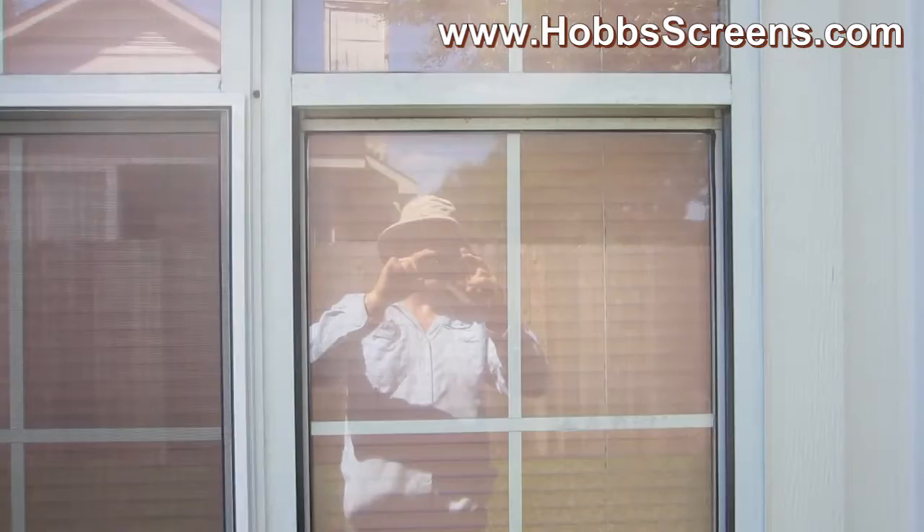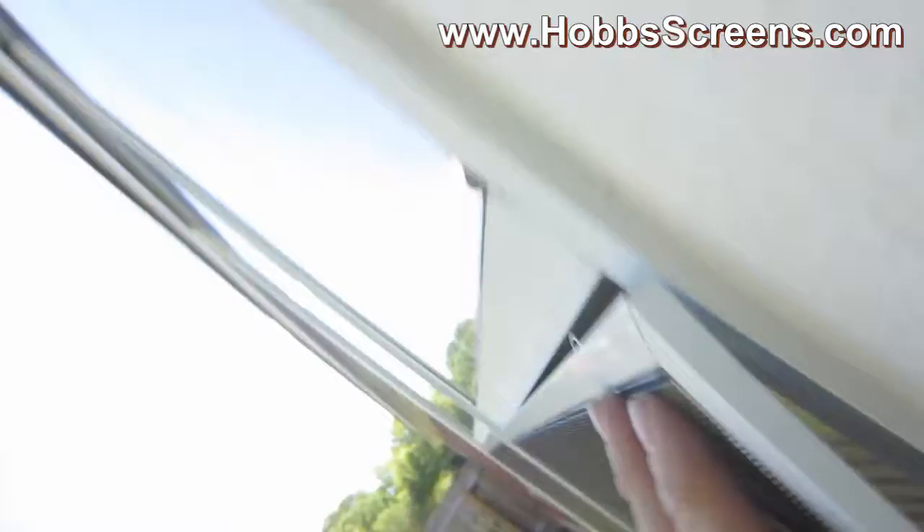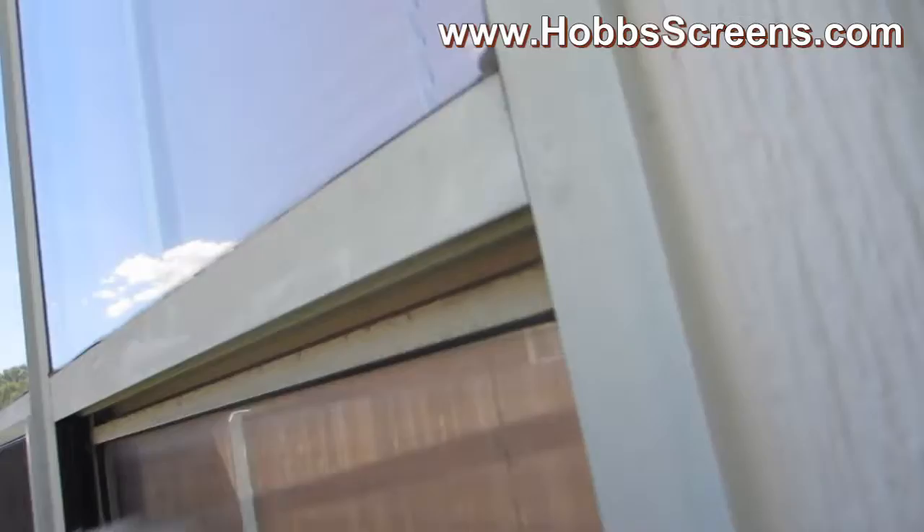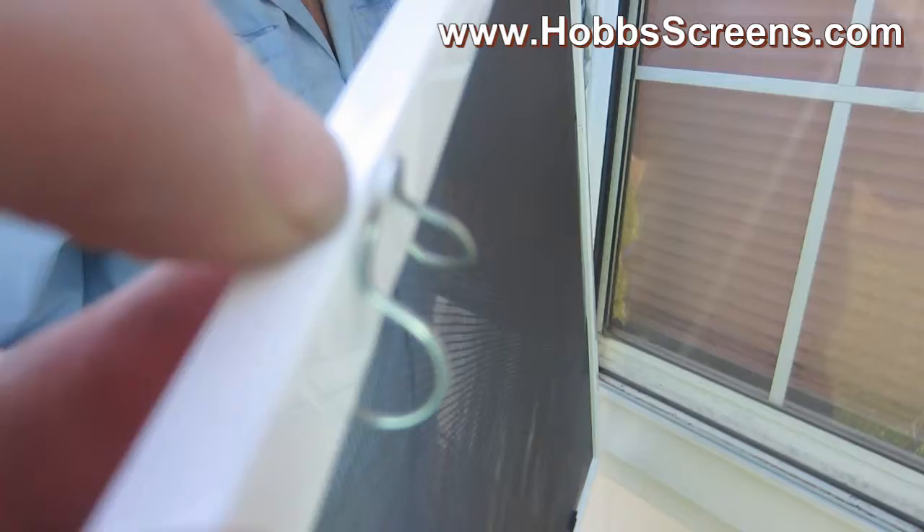Sometimes when you install bug screens, you can use what's called bell clips. This right here is a bell clip. So that bell clip is going to slide like that. There's the bell clip — I'm going to slide it up. So here's a bell clip.